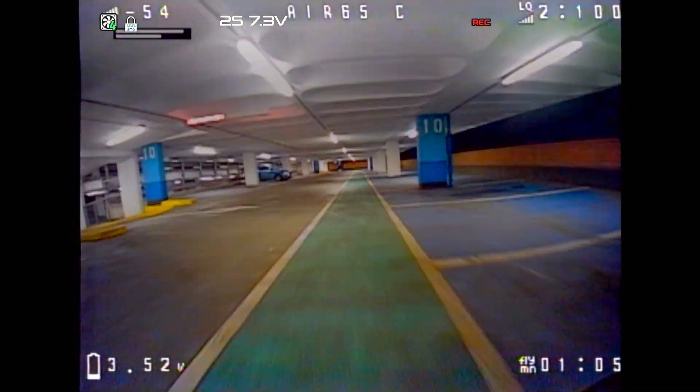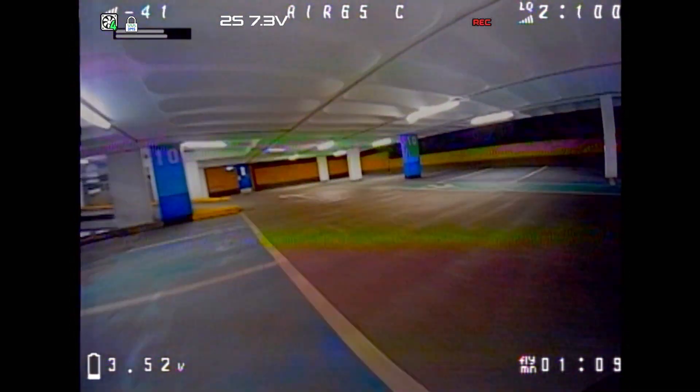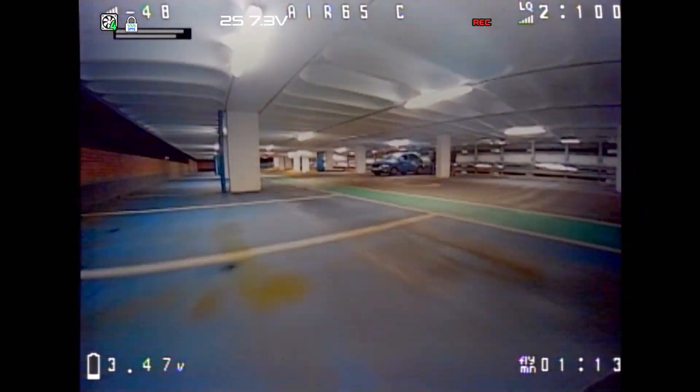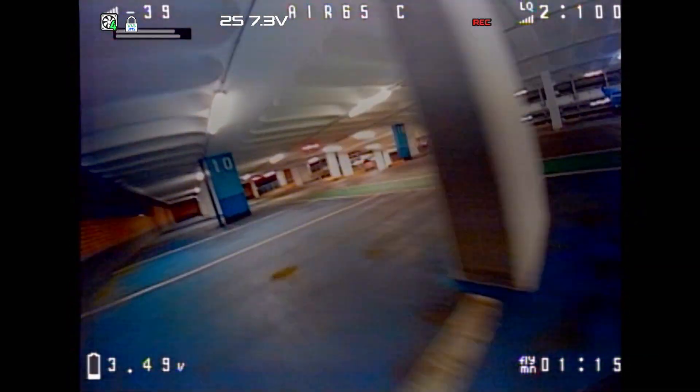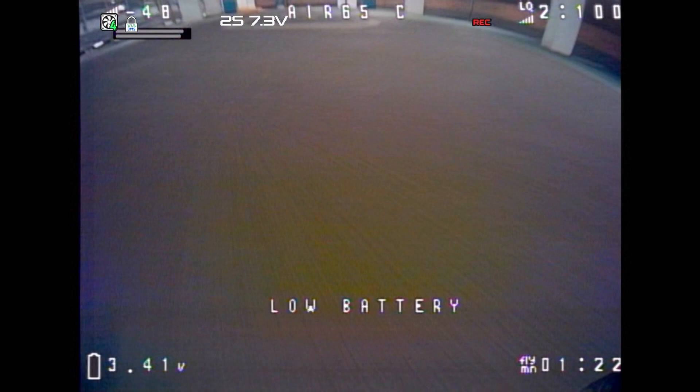Speaking of analog — this was the weird thing. Inside this place, the image seemed to be so much better than outside. Not really sure what's going on. I did have this issue with my other analog whoops as well over these few days. So it might be something to do with the Speedy B module that I'm using. If you have a better recommendation for an analog module, let me know in the comments below.